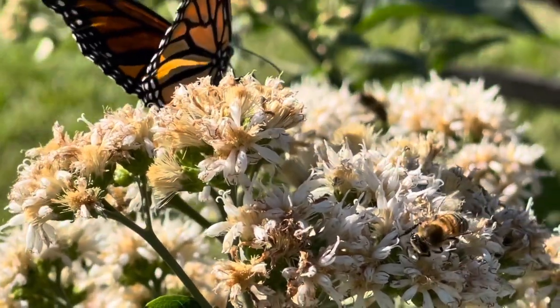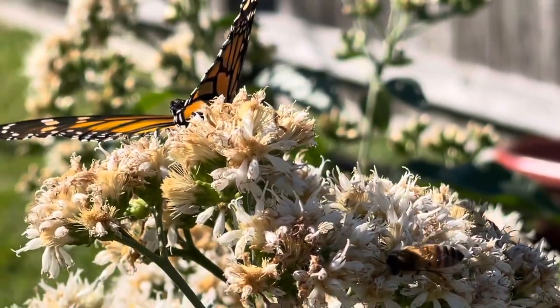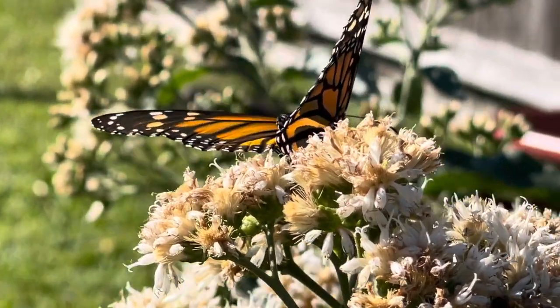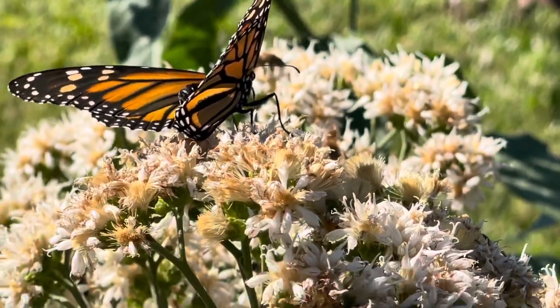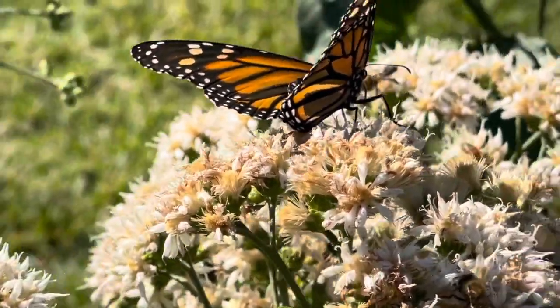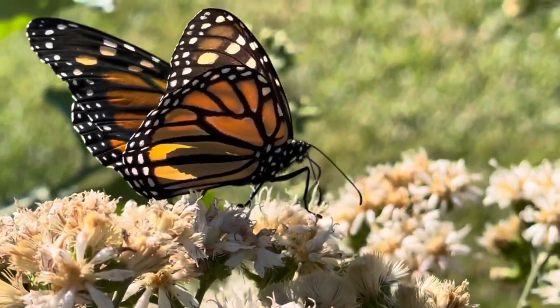It does attract a lot of beneficial insects to the garden, like bees and butterflies. This is December 21st, and I am getting a lot of butterflies in the garden because of the bitter leaf flowers.